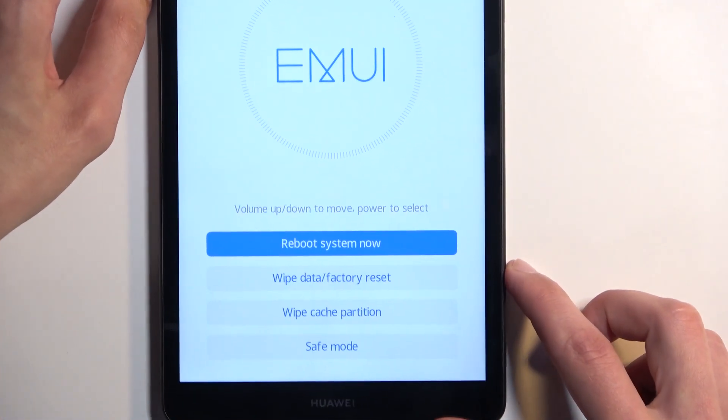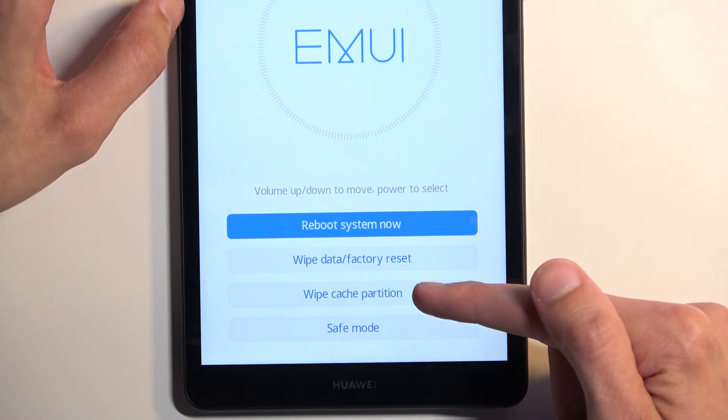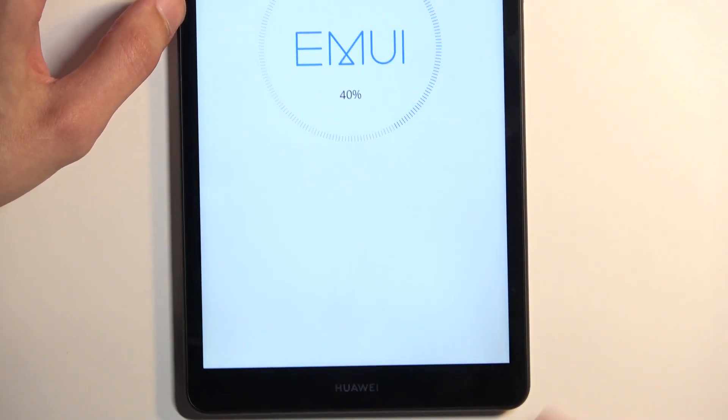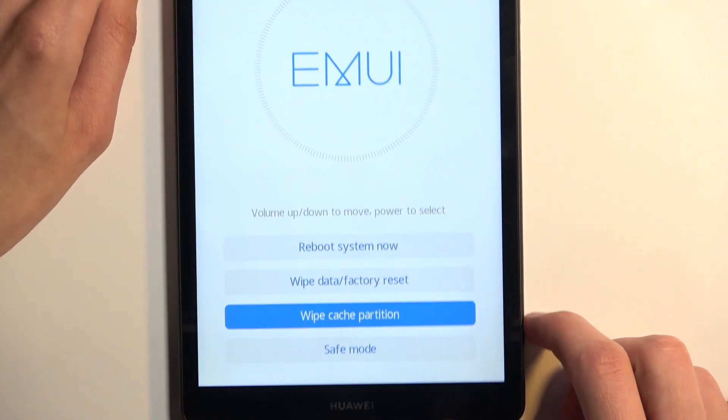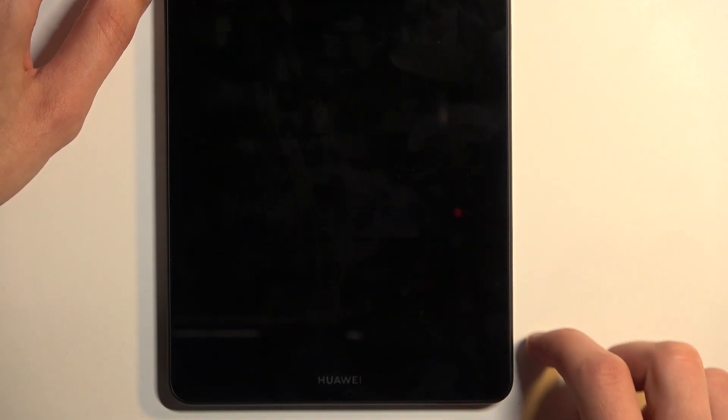As you can see, this will boot us into recovery mode. In here, all you need to do is select wipe cache partition by tapping on it. It will instantly begin and it only takes a couple of seconds. Once it's finished, we can then select reboot system now, which will boot us back into Android.